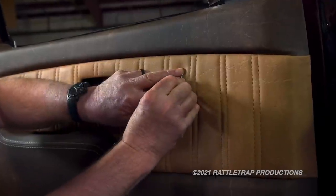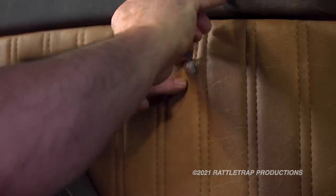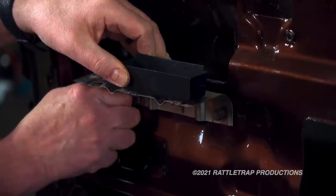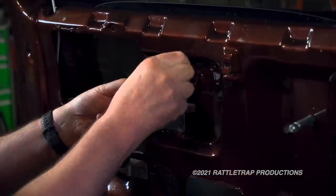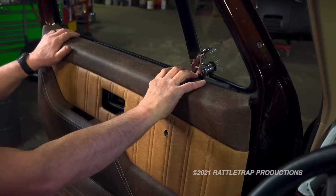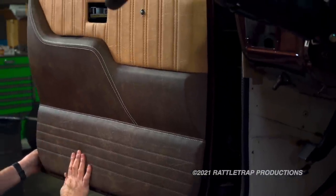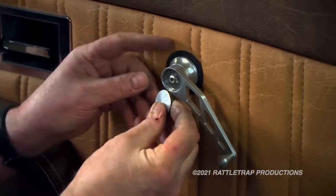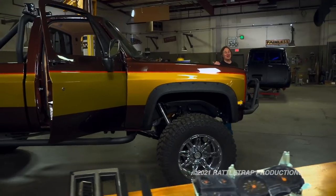The panels come with holes pre-cut in the fiberglass for manual window cranks, so it's just a matter of cutting the upholstery to let the shaft through. Then install the door handle cups — this is what gives the panel strength when you pull the door shut. Then just slide the door panel in place and snap it on, and finish it off with some new trim pieces. For window cranks, we're going to use these brushed aluminum ones from Lokar for the finishing touch.